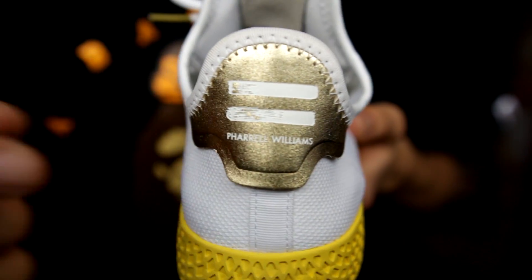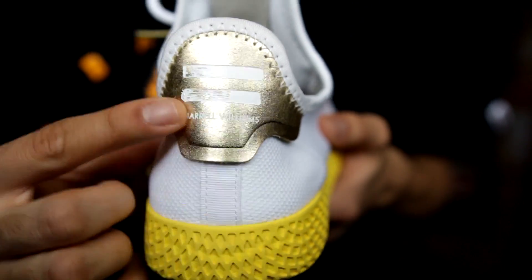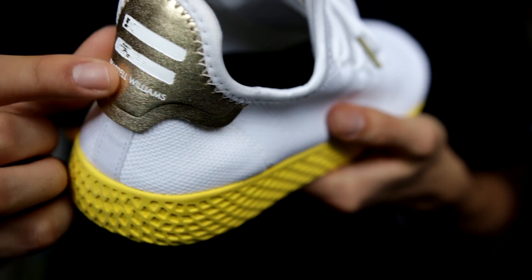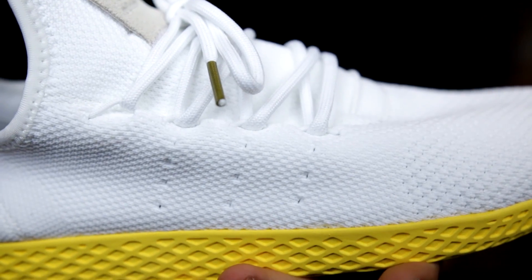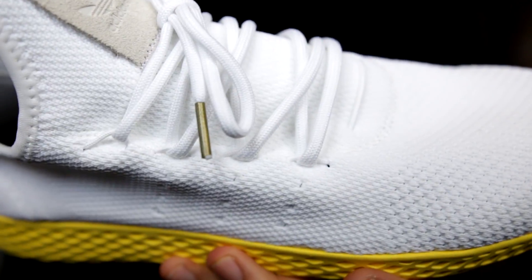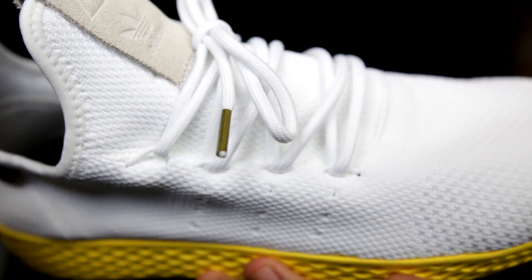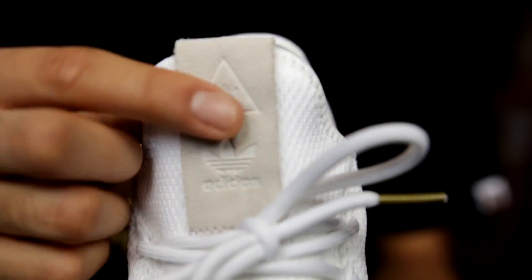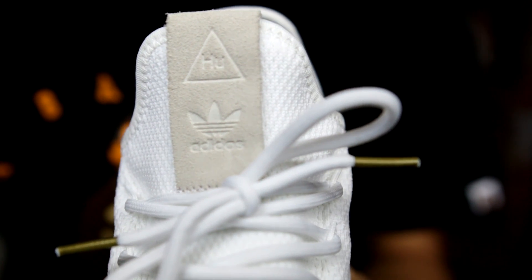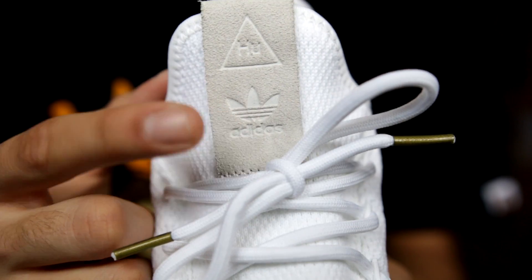Looking at the very back of the sneaker at the heel, we have the Pharrell Williams branding along with the two stripes, and the Pharrell Williams line would be the third stripe — so we essentially have three stripes on the very back. You can definitely see the way this gold shimmers and shines; it's really glossy and a really cool finish. Taking a closer look at the Primeknit, you can actually see three stripes on the side. Lastly, we have white laces with a golden touch on the aglet of the shoelace, and this off-white beige cream tongue in suede material. The suede is really nice quality — Adidas did a good job sourcing that material. It also has the Pharrell PU triangle logo with the Adidas trefoil logo right underneath.